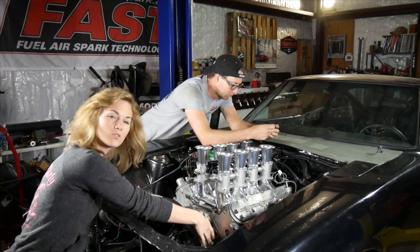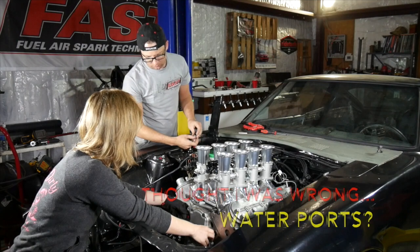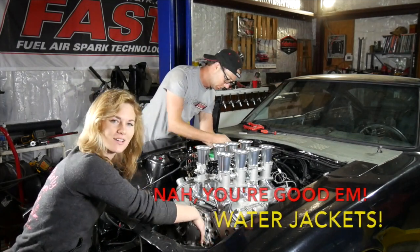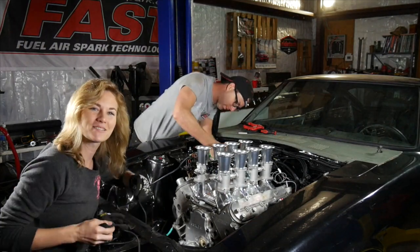All the piping comes from the water jackets right here, comes around, and our pump sits over here. So it's going to be cool — I'm excited.